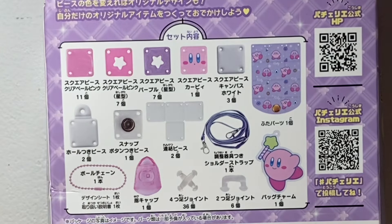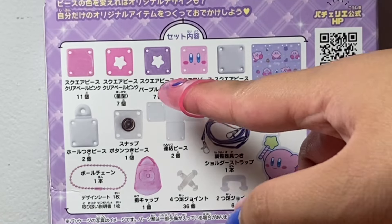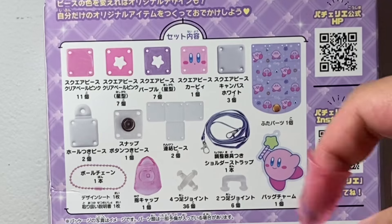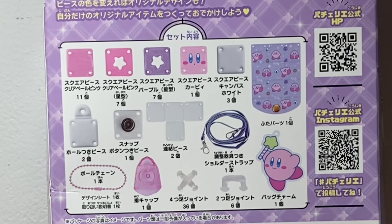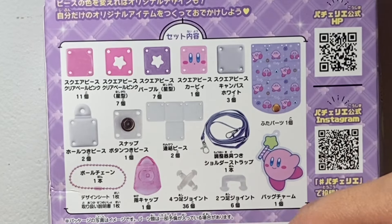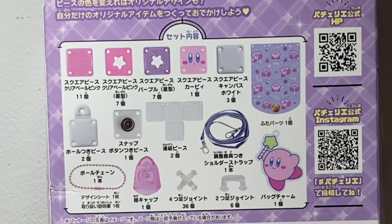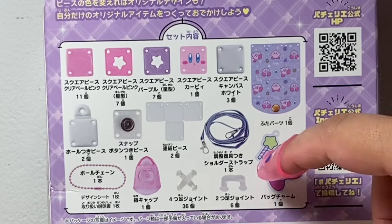We have 11 square pieces in pink, 7 square pieces with stars in pink, and then 7 in purple. One Kirby one, 3 white square pieces, 2 with a hole on there so you can attach the strap. Then we have the one that closes the bag, and two pieces that go on the bottom. There are some joint pieces to connect them — ones with 4 sides and ones with 2. And you get ball chains so you can hang your Kirby charm on there.